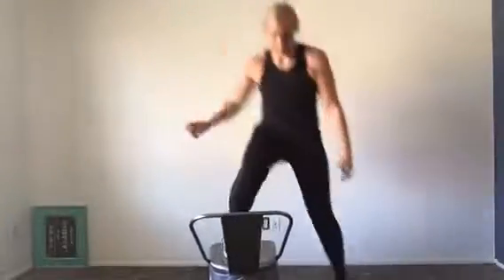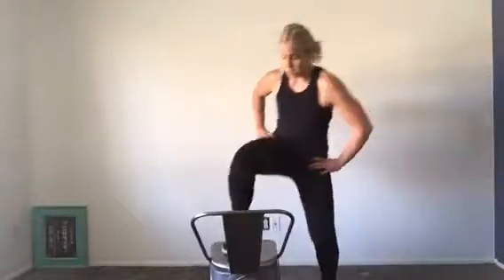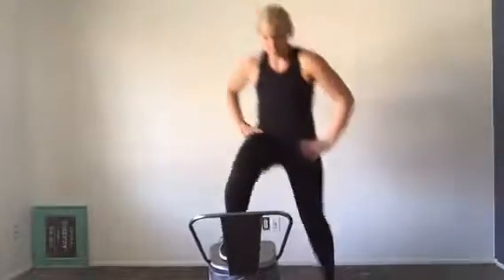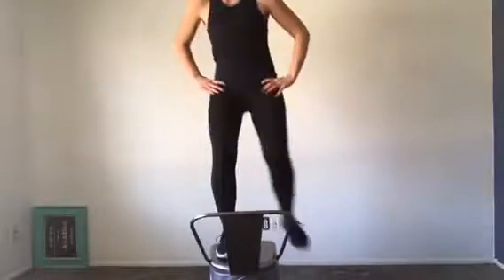Starting on the side of your chair, bench, or box — whatever solid surface you have — we're just going to step up and step back down on one side, down the other. You can make this more difficult by jumping: you can jump up and step down, or jump up and jump down. Just make sure you have a solid surface if you do that.